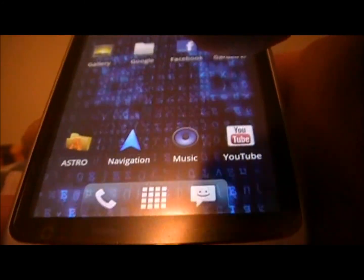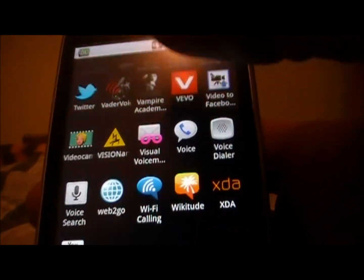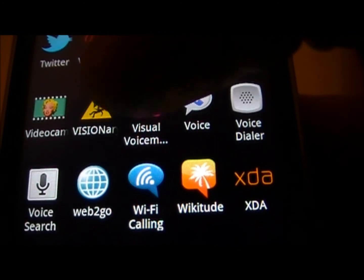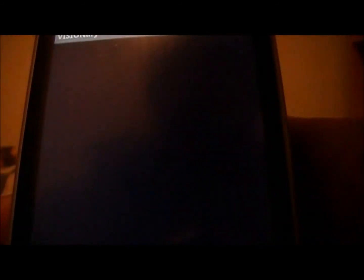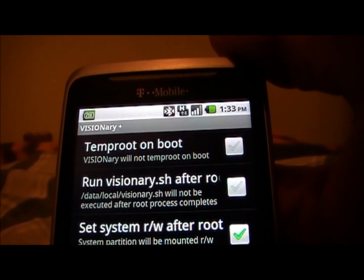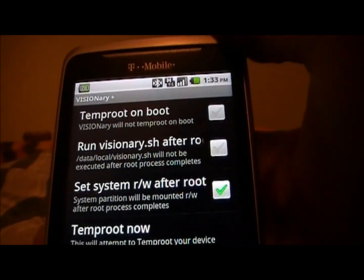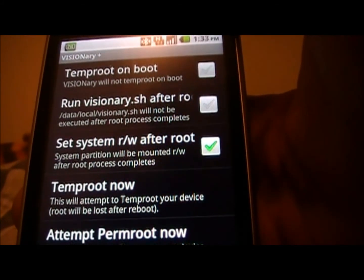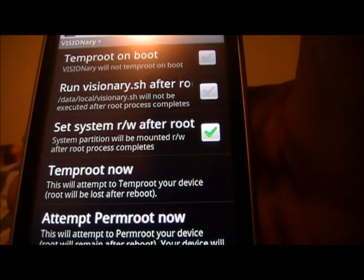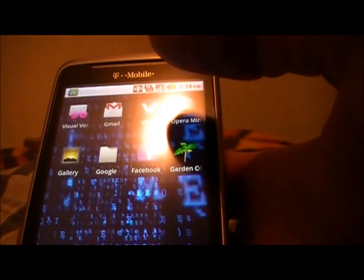Once you've downloaded those, come in here and you should have Visionary — it's the yellow triangle icon. I'm already rooted, but what you're going to do is make sure that 'Temp Root on Boot' and 'Set System Read/Write After Root' are checked, and then hit 'Temp Root Now.' That's going to temp root you and also give you Superuser and all that other stuff.